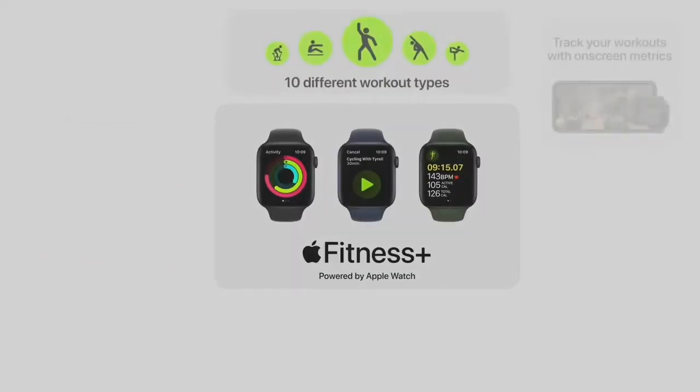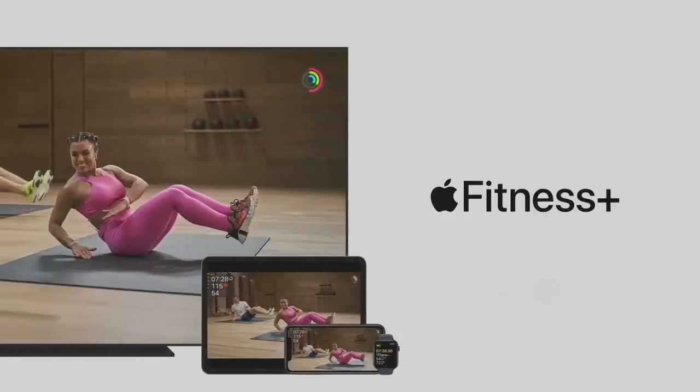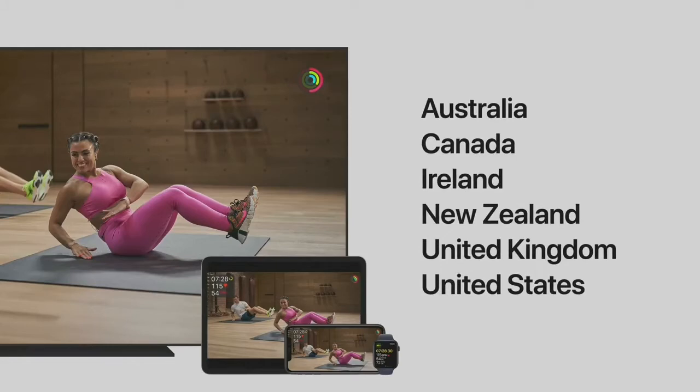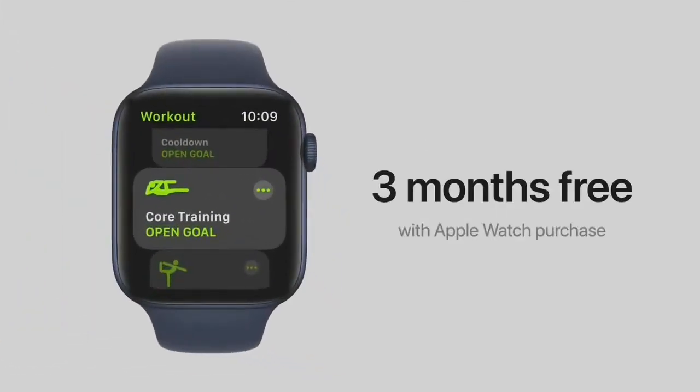Fitness Plus offers 10 different types of studio workouts, so there's something for everyone, with incredible music built into each workout and the world's best trainers. The price is $9.99 per month or just $79.99 for a whole year, and your family will also be able to enjoy Fitness Plus for no additional charge. Fitness Plus will be available before the end of the year, and those purchasing a new Apple Watch get Fitness Plus free for three months.